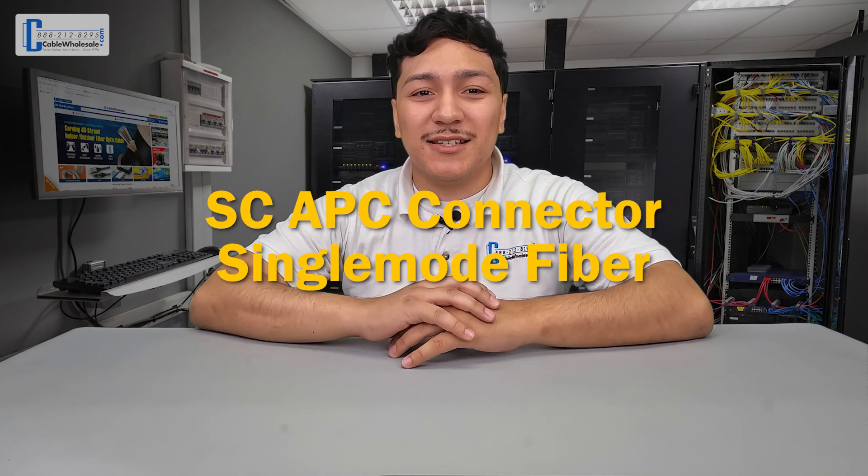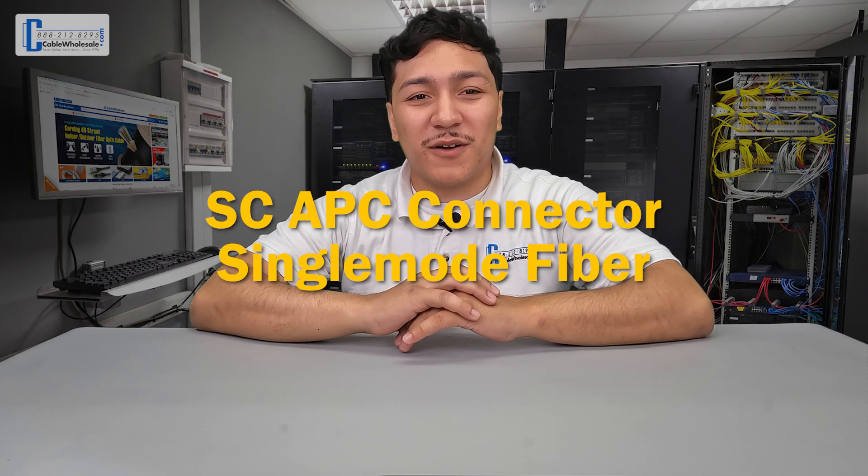And by the way, for all you AT&T fiber customers, that cable that comes with their equipment is an SC-APC connector on single-mode fiber.